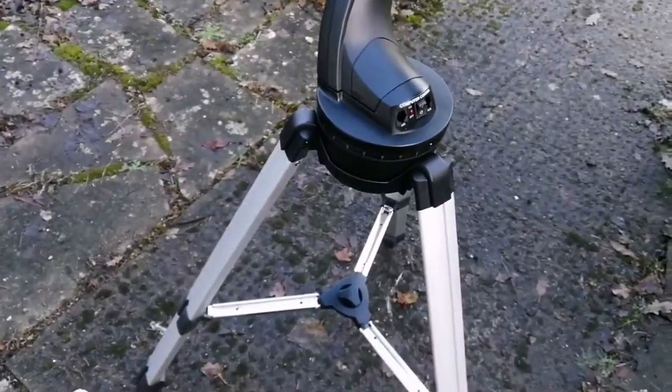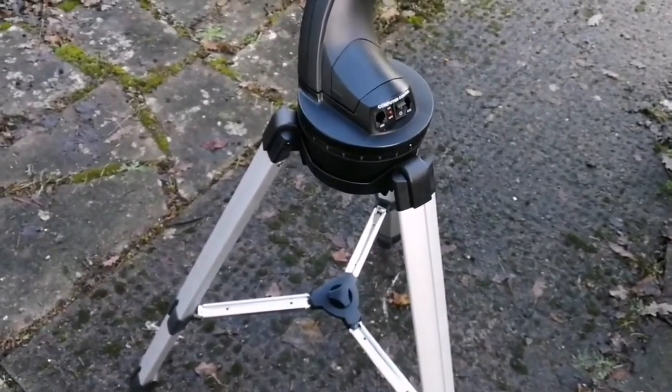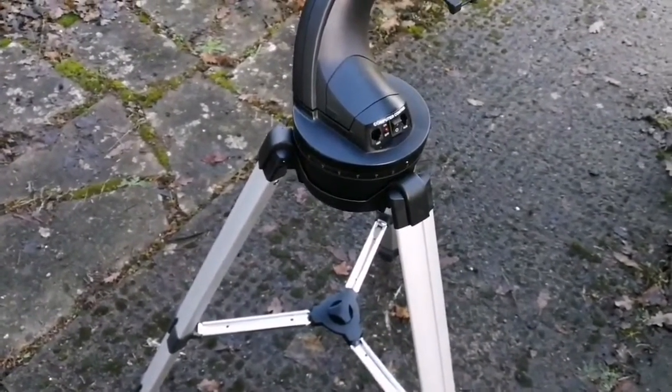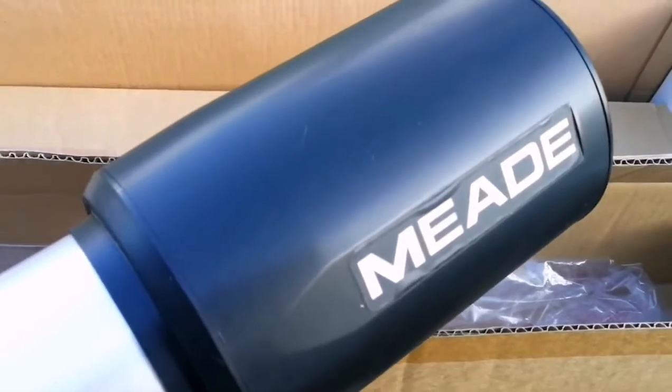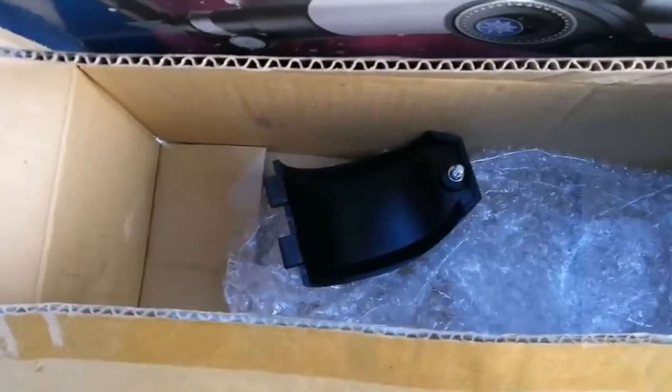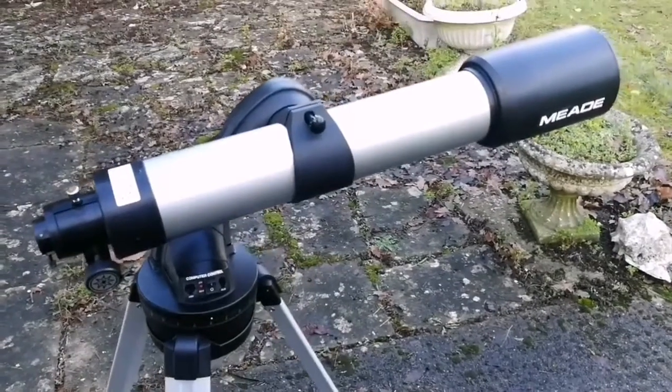Before that I will raise the tripod a little bit higher. Or should I? No, probably not. This is the telescope, which is a 4-inch one — a reflector — and the other half of the mount bracket, so I have to install that.